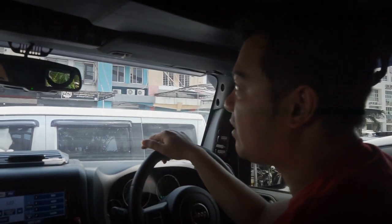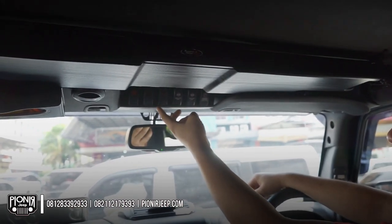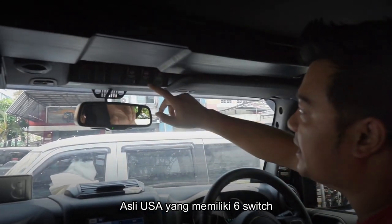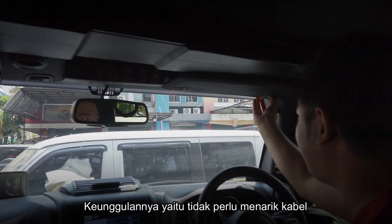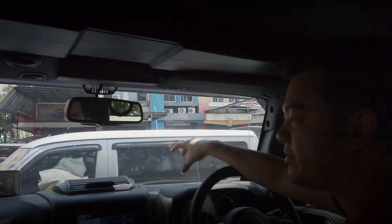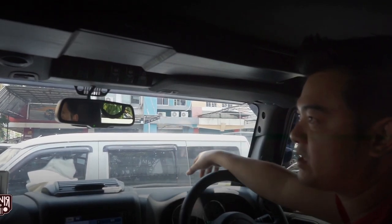Mobil ini juga sudah menggunakan air locker untuk gardan depan dan belakang. Kita bisa lihat switch-switch-nya di sini — ini untuk switch locker semua, ini untuk kompresornya, ini belakang, ini depan, ini on/off-nya. Sudah menggunakan panel switch dari Xpedition, asli USA, yang memiliki 6 switch. Yang paling bagusnya, dia tidak perlu tarik-tarik kabel sampai ke dalam mobil karena sudah memiliki modul sendiri di bagian depan di kap mesin. Kabel-kabel semua lampu cukup melewati bagian itu saja.